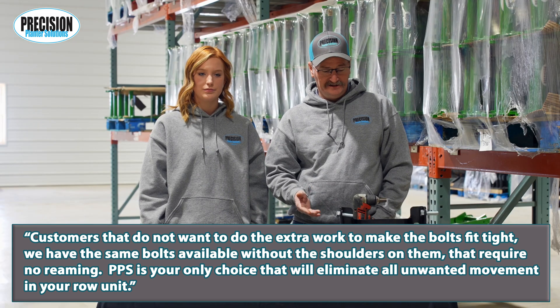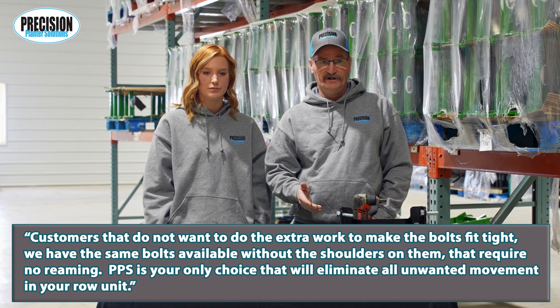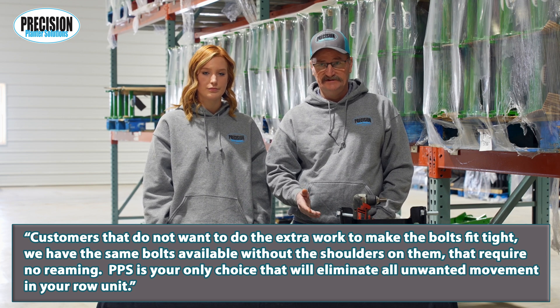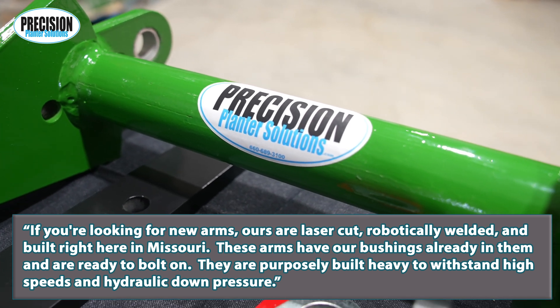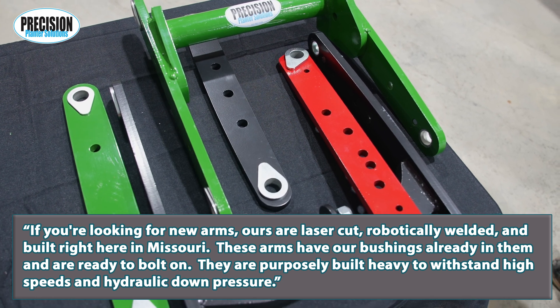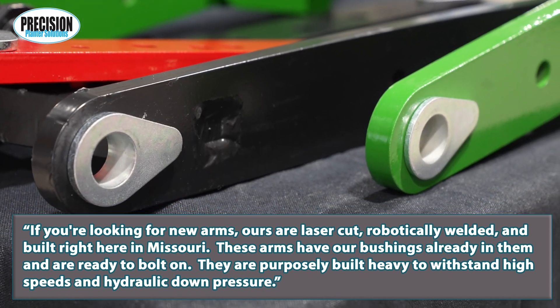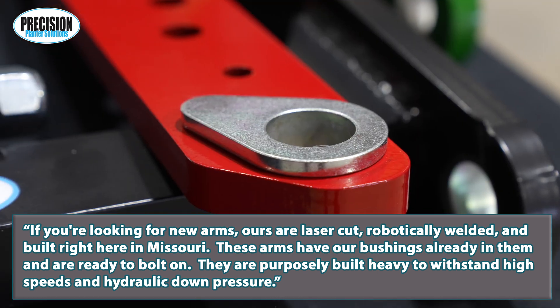Customers that do not want to do the extra work to make the bolts fit tight, we have the same bolts available without the shoulders on them that require no reaming. PPS is your only choice that will eliminate all unwanted movement in your row unit. If you're looking for new arms, ours are laser cut, robotically welded, and built right here in Missouri.